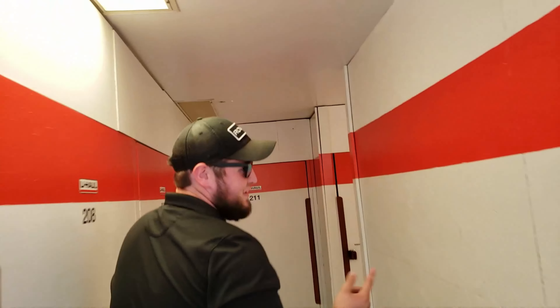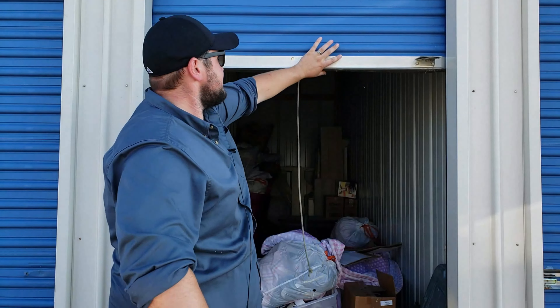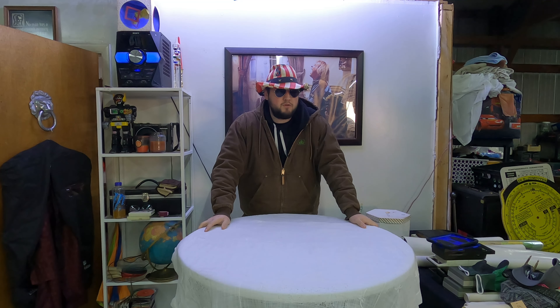I'm Chase. I buy storage unit auctions with my two companions, and I show you what reality TV doesn't. Welcome to Chase Thriss. Welcome back, thrifters, to Chase Thriss. I'm your host, Chase.